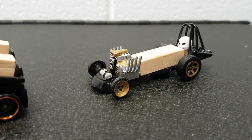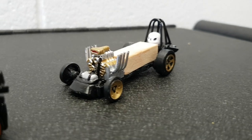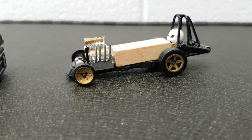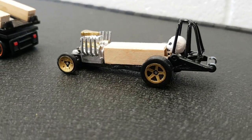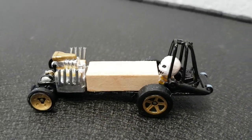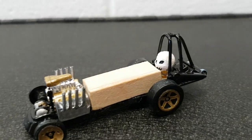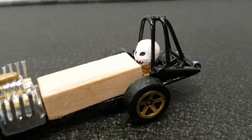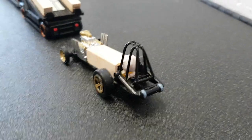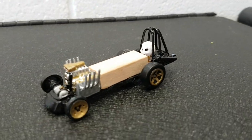Then we have our diaper dragger that became a little coffin car as well. We did a few changes around — made some little headers out of paper clips on the engine, a little coffin there. The head is off of the head starter that we carved down to look like a skull. Made a little roll cage on the back there from some paper clips.